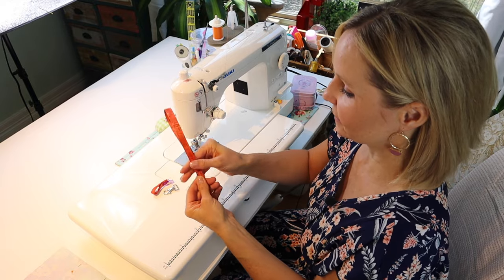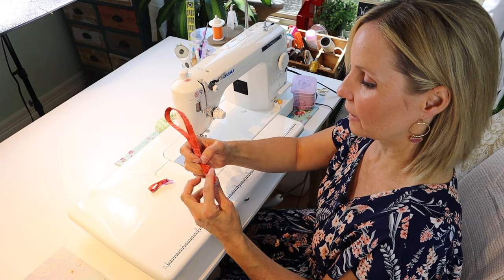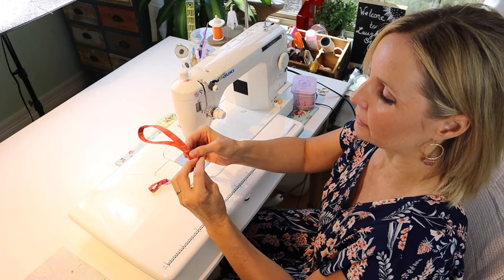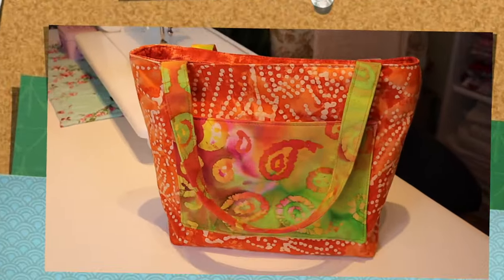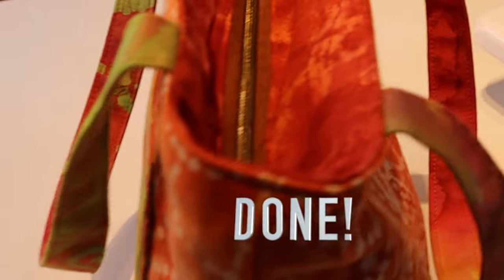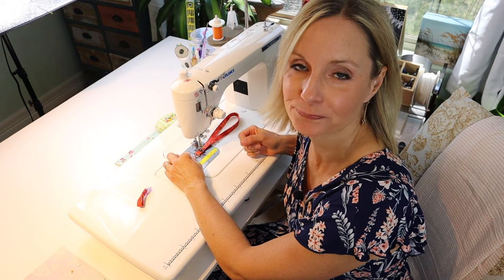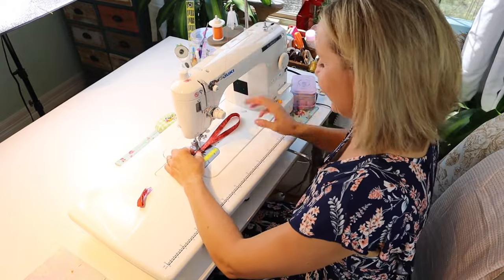If you're making this with me, grab your loop. Put the top of the loop about an inch up from the bottom, put on the lobster claw, fold that bottom part up, then turn it under by about a quarter of an inch and stitch across. If the material is thicker, lengthen the stitch length.